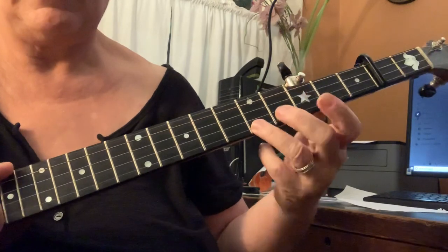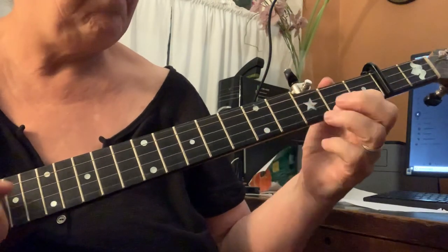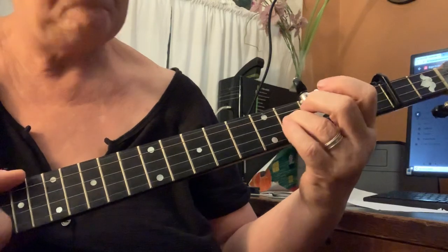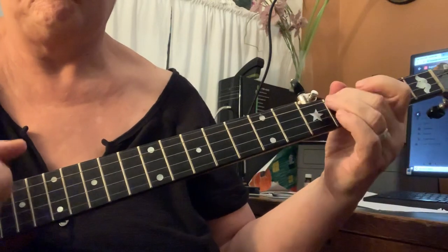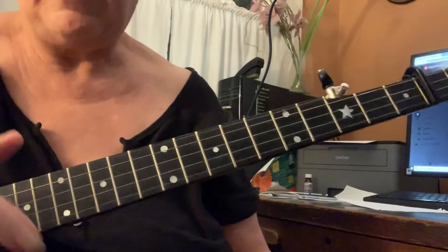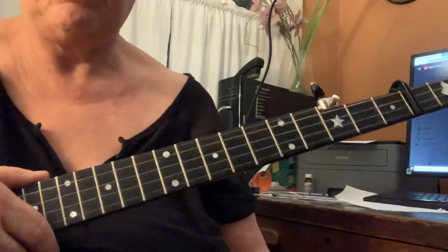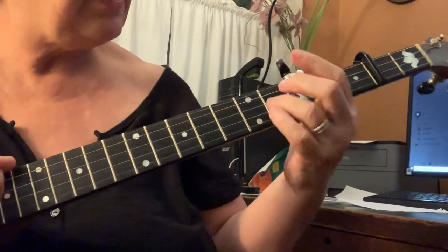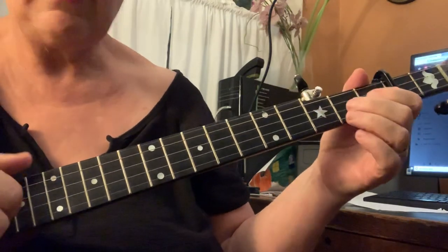That second half again. And then you'd play that again, and then you would go on to the B part. Sugar in the gourd and you can't get it out. Sugar in the gourd and you can't get it out.